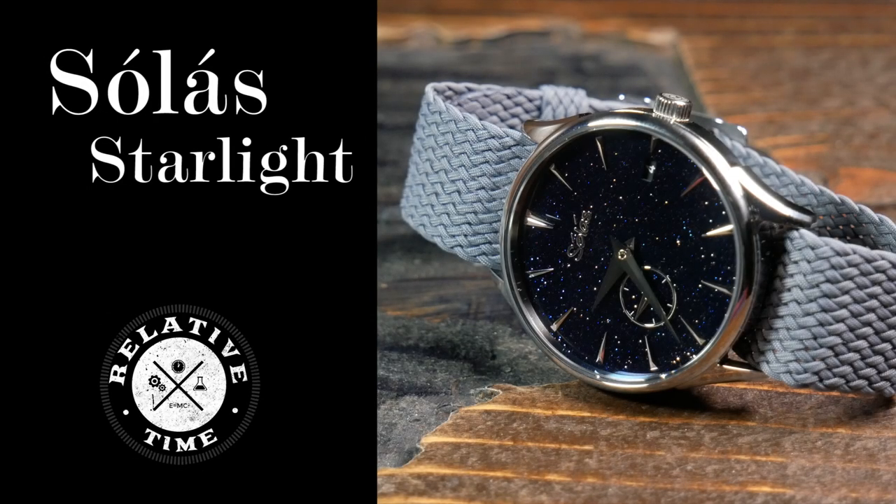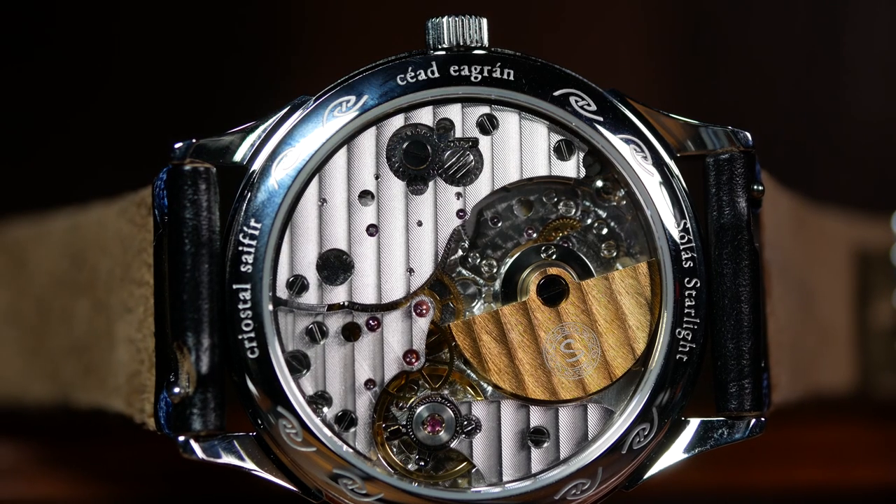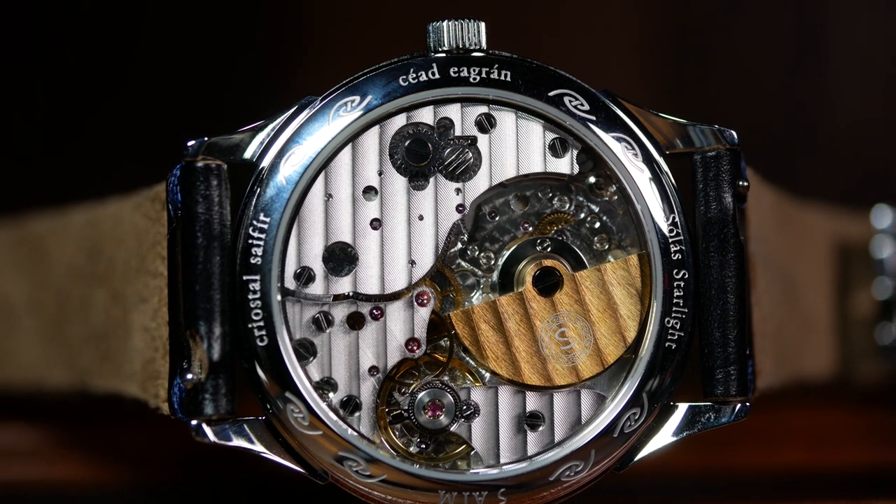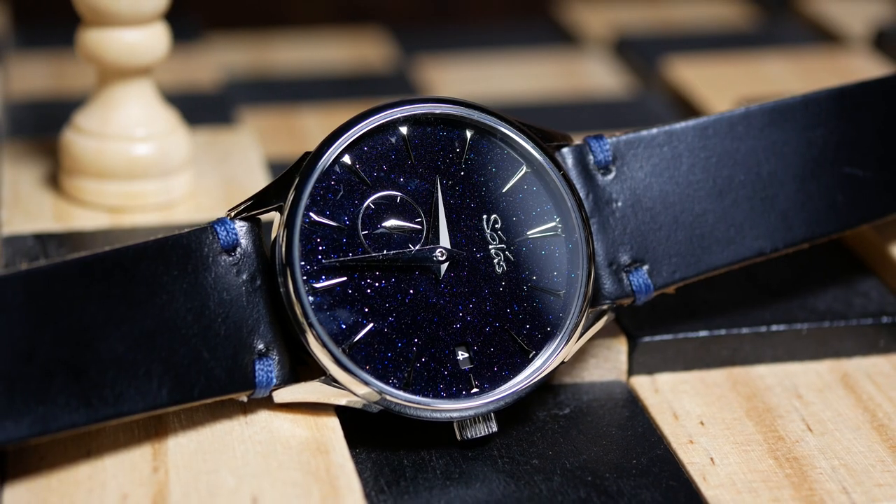I'm Shane, this is RelativeTime, and welcome back. Today we're going to revisit a watch I looked at only a few months ago, and it might be the first ever affordable watch with a micro rotor movement. And that is the Solas Starlight.